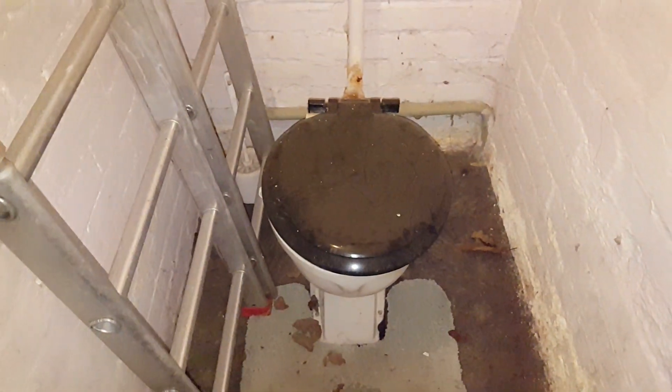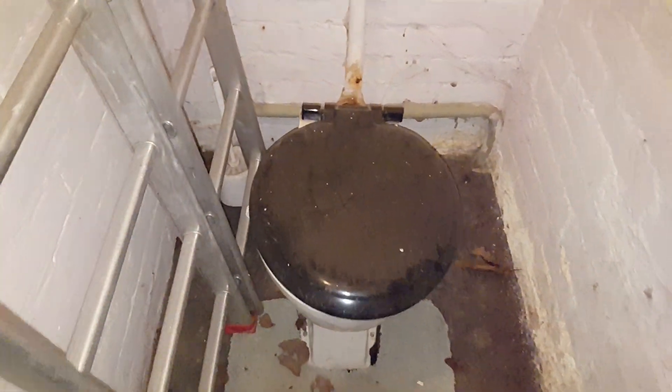It's auction house exploring time. Let's see what system we've got. Well, it still switches on — that's a good sign.